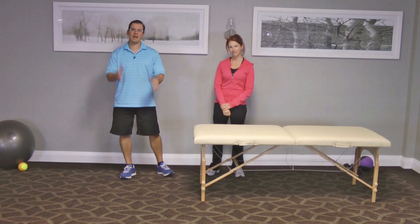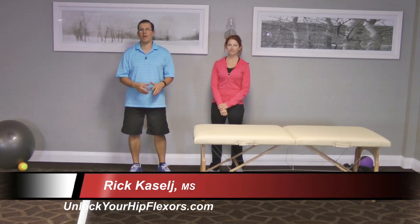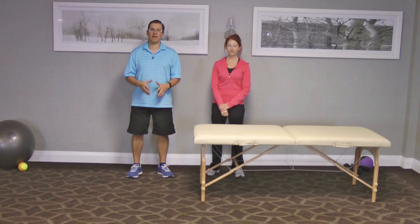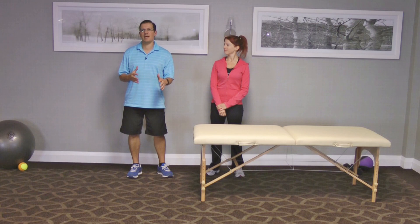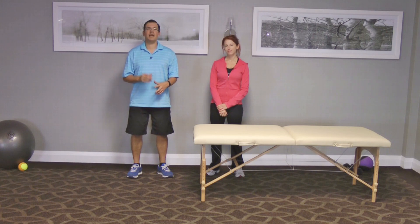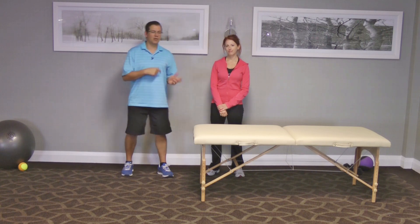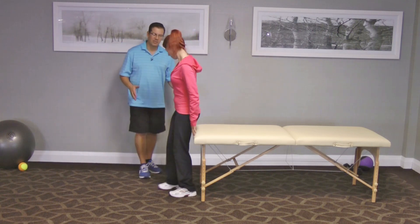Hey, this is Rick Cassells from exercisesforinjuries.com. In this video I wanted to go through an advanced hip flexor test. This test is a little bit more advanced but it really helps you target to see if you end up having tight hip flexors and a couple other things. I'll get Donnelly to demonstrate it. This test is specifically called the Thomas test.